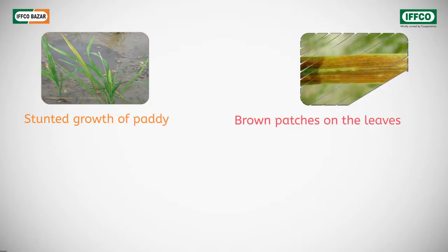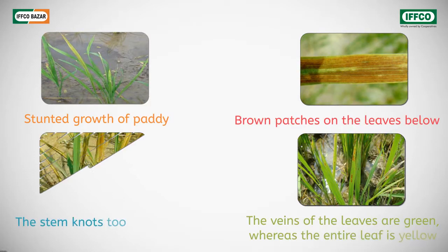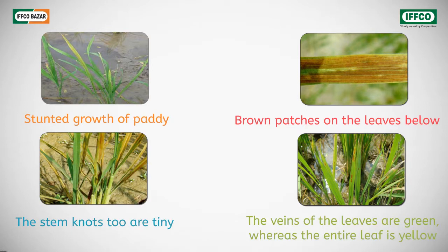Stalled growth of paddy, brown spots on the lower leaves. The leaf veins are green but the whole leaf has become yellow. The stem lumps are also small. These spots are both on new and old leaves.